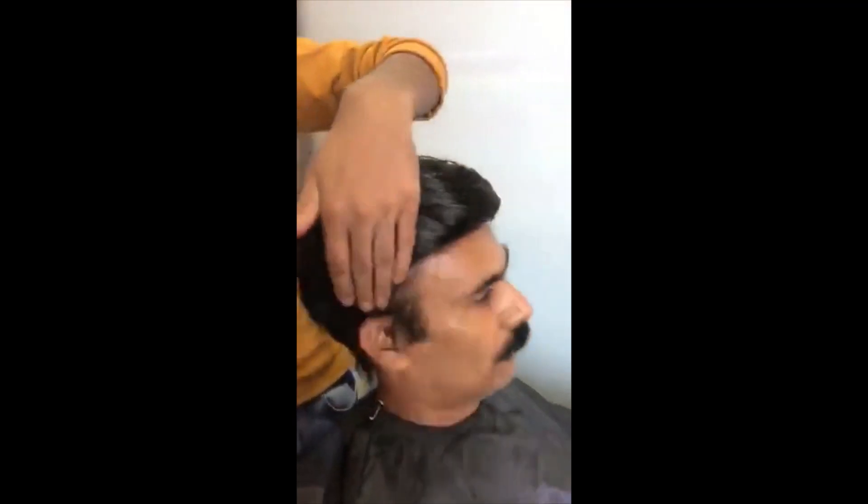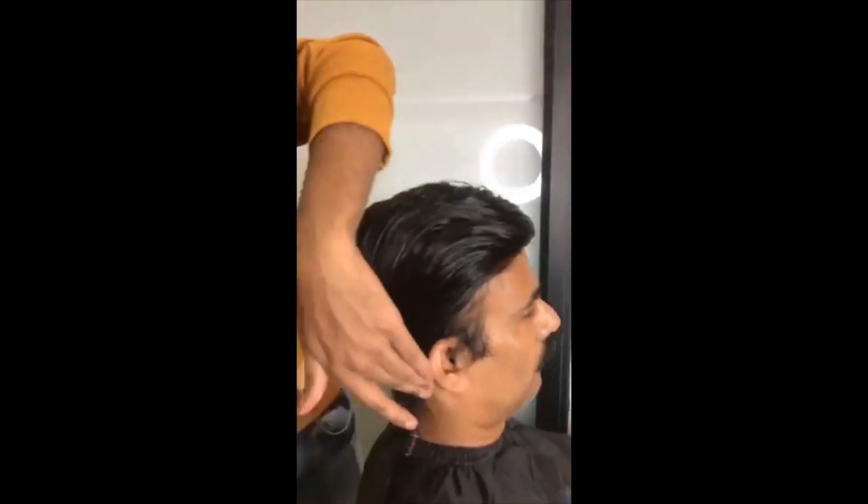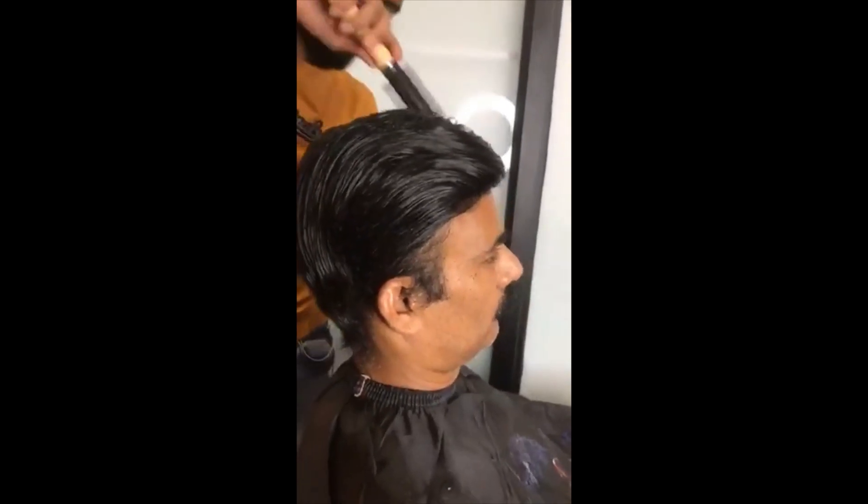So we can see the hair system — it is custom-made according to Manoj's hair loss region size and his natural hair, which will give you a complete natural look.